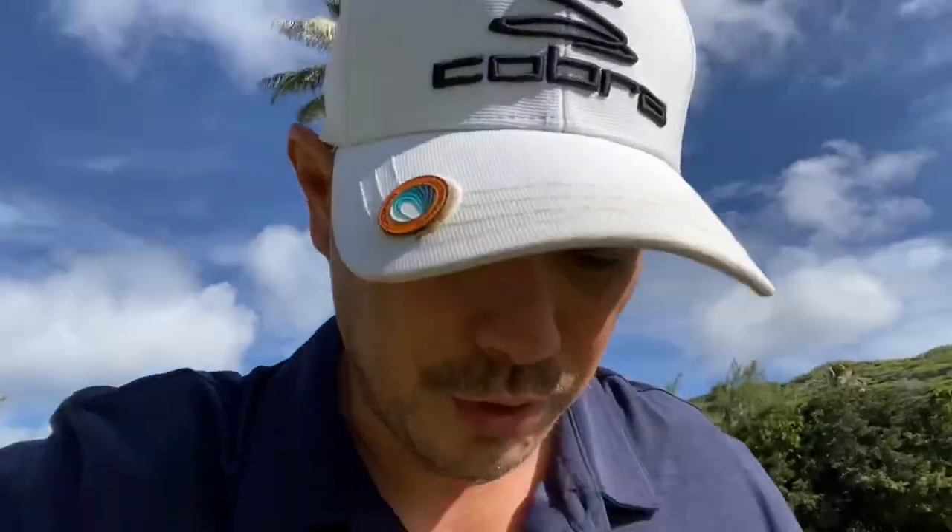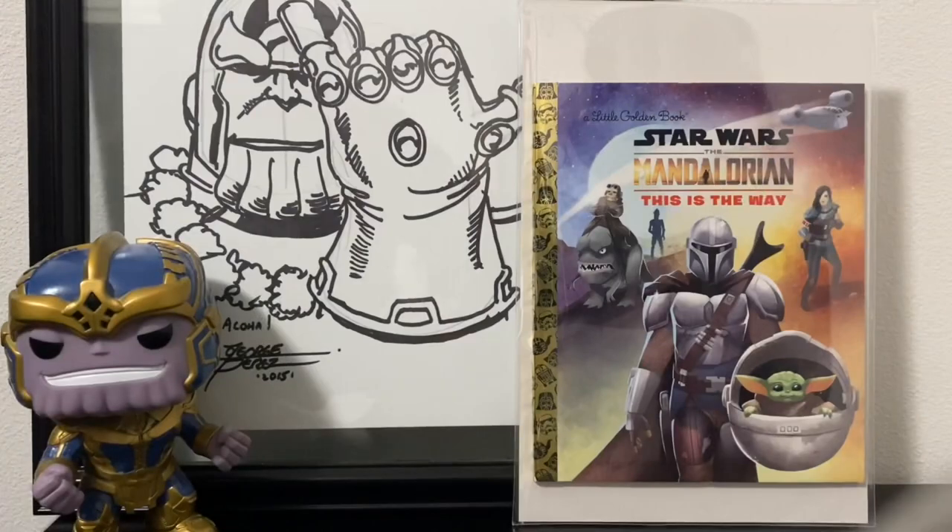All right, we're going to be moving on to the comic book haul. That was just three holes — we just thought we'd share with the community. Hope you enjoyed it. We'll be playing the rest and hopefully we do better. Obviously we didn't have the best day golfing, but we still had fun. We did get better as the day went on. Let's get on to the comic part.